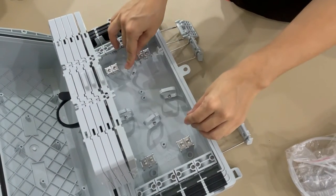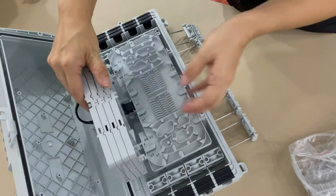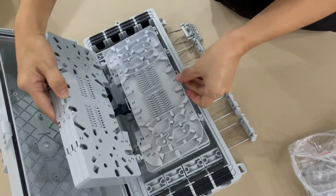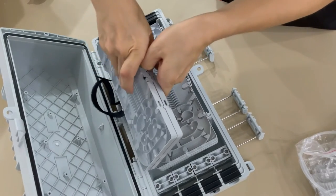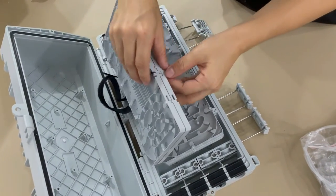Cable management here. Each splice trace has 24 slices.